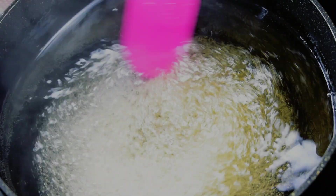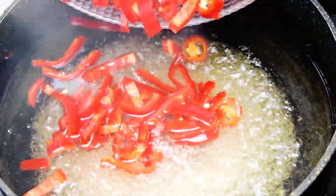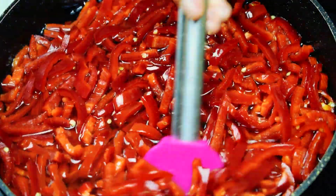Stir and then wait for the sugar to dissolve. Once the sugar is fully dissolved, boil for five more minutes. Add the peppers and chili to the vinegar mix.